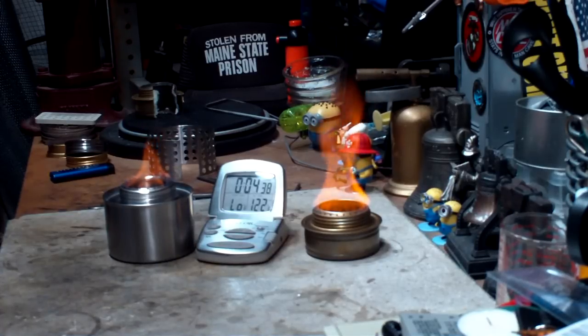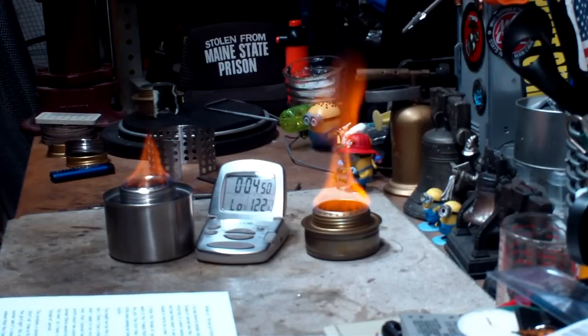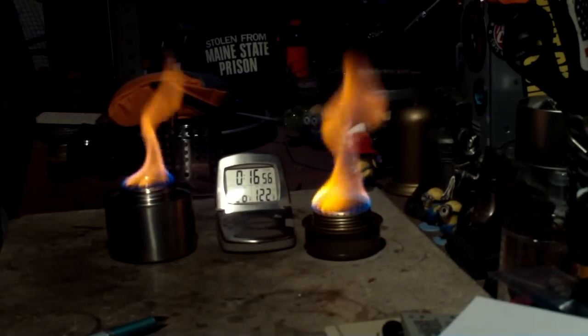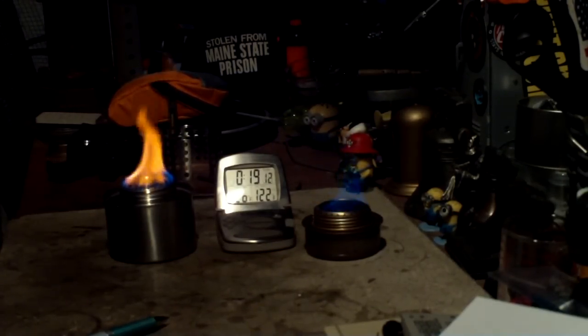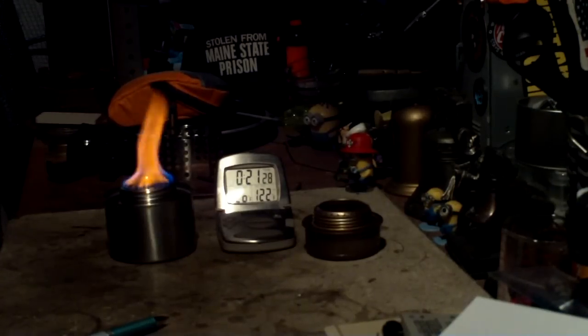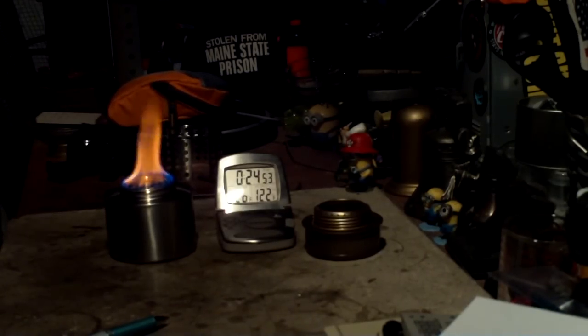I'll let these burn out and then do a video for boil time. I thank old-timer Lee for his comment and Zoosable for the magnet suggestion. Now I've sped up the runout footage — you can see the Trangia is starting to run out, going, going, gone at about 19 minutes 30 seconds. Both had two fluid ounces of methanol in them.